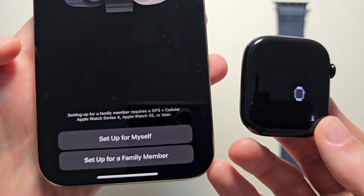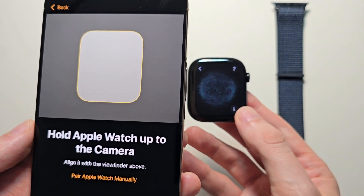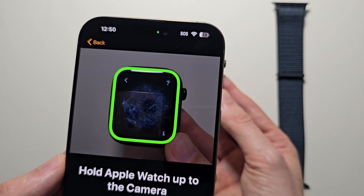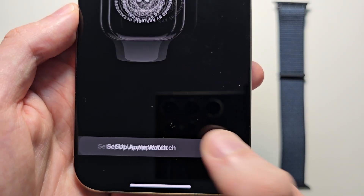At the bottom, choose if you're setting up for yourself or for someone else — I'm doing for myself. Then just place the camera over the watch to scan it.